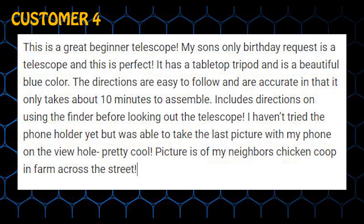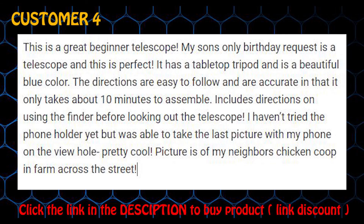I haven't tried the phone holder yet but was able to take the last picture with my phone on the view hole — pretty cool. Picture is of my neighbor's chicken coop and farm across the street.